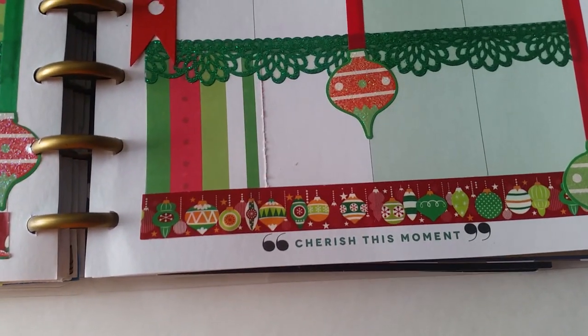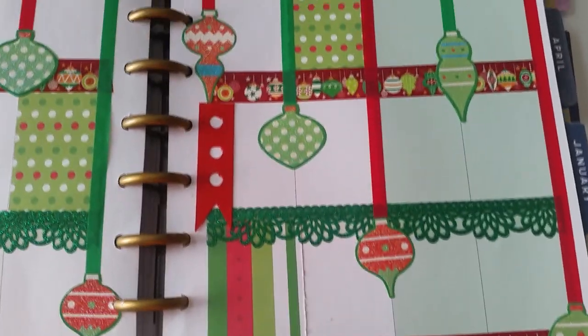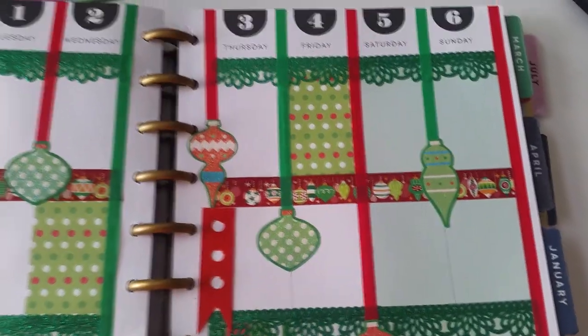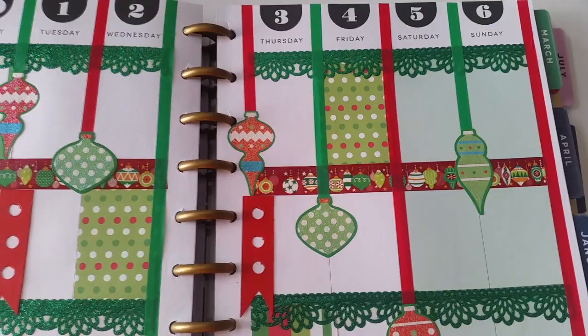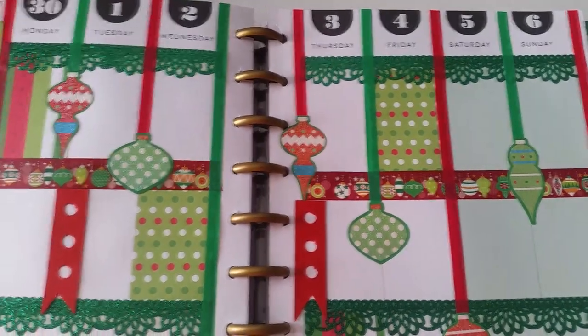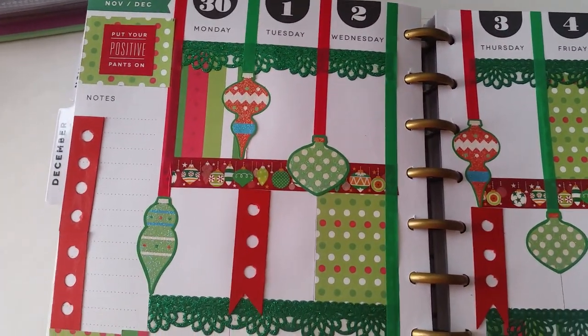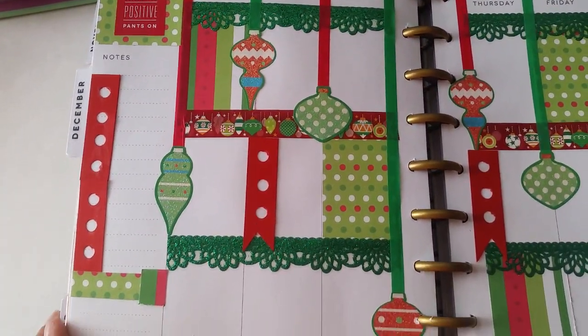I left my quote down there: 'Cherish this moment.' This time of year we're spending a lot of time with family — I cherish that. My family means the world to me, so I cherish the moments we have together.